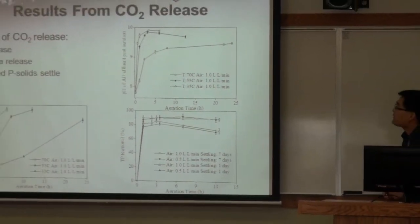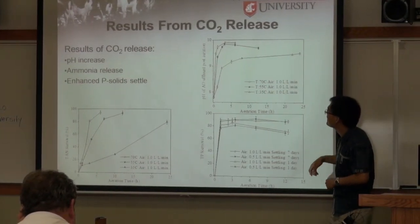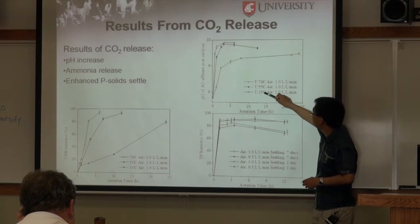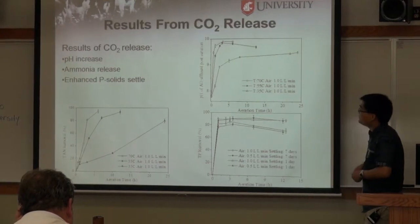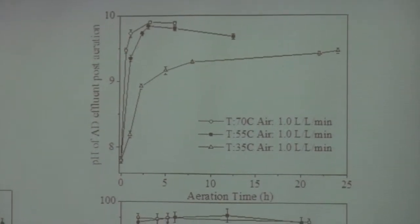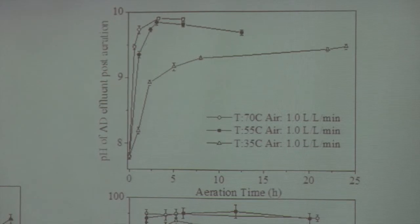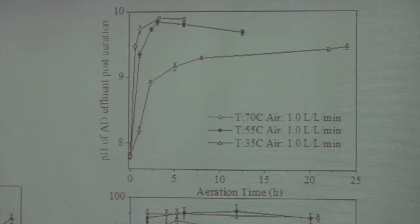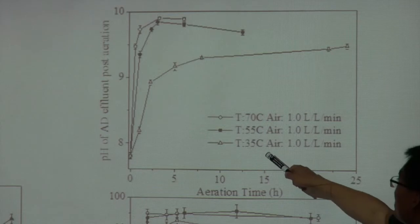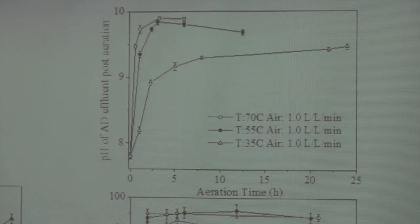This shows the pH increase during aeration at different temperatures. At higher temperatures, we get a much faster pH increase, with the final pH reaching as high as 11.9. At a lower temperature of 35°C, it takes much longer to increase the pH because the kinetics are much slower.